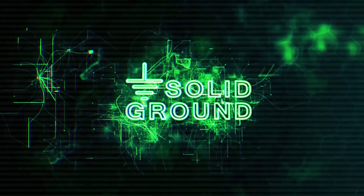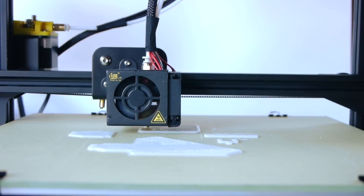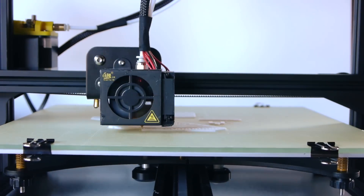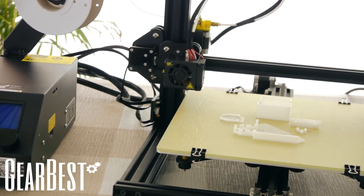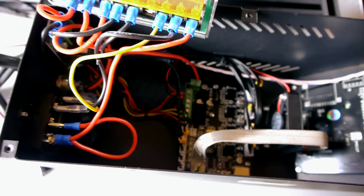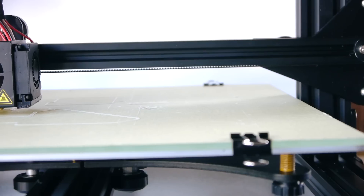Hi everybody, Fred here. Welcome back to Solid Ground Electronics. Today we'll be taking a look at the Creality CR10 3D Printer Kit from GearBest. In this episode I'll be sharing my thoughts about this machine and talking about some of the modifications that I've done to it, namely automatic bed levelling and filament detection.